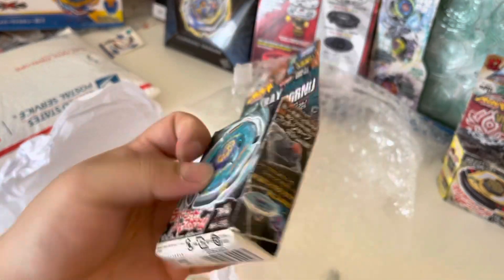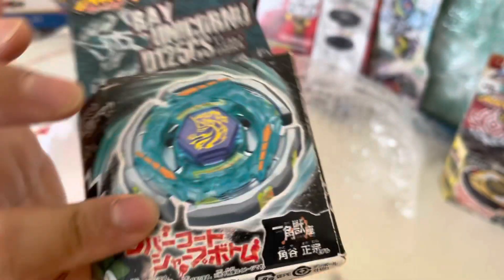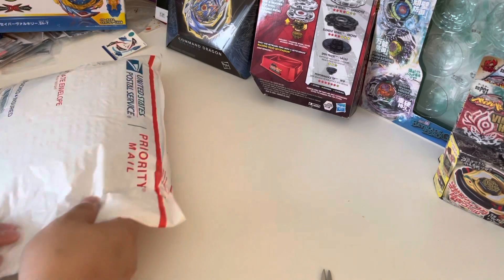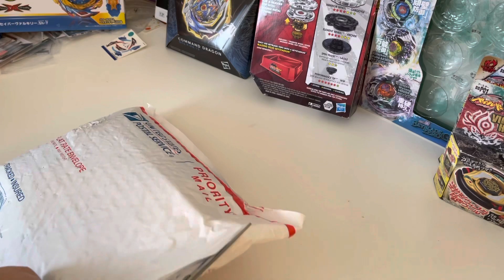And the other one is a Ray Unicorno. That also has a pretty good looking code and the print looks really good, so I probably won't open this one either. And here's the exciting one — the other package I'm getting I will not spoil anything, but it is also super exciting.